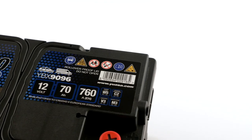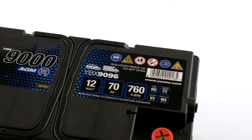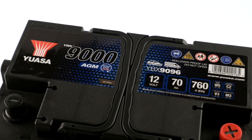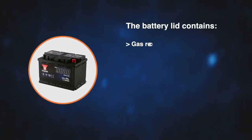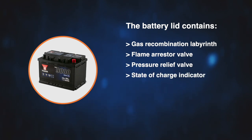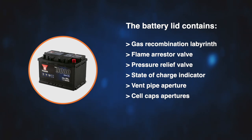The lid is manufactured from the same material as the case and, dependent on battery type and specification, can have the following design features: a gas recombination labyrinth; a flame arrestor valve to prevent any external source of ignition entering the battery; a pressure relief valve to release any excess pressure created during operation; a state of charge indicator to give a visual guide to battery voltage; and a vent pipe aperture for open vent types and cell cap apertures for maintenance if required.